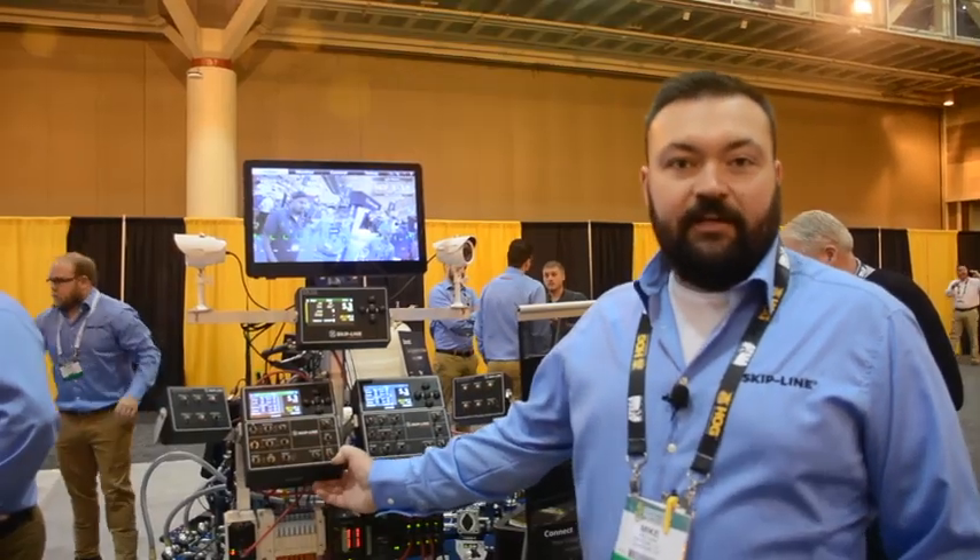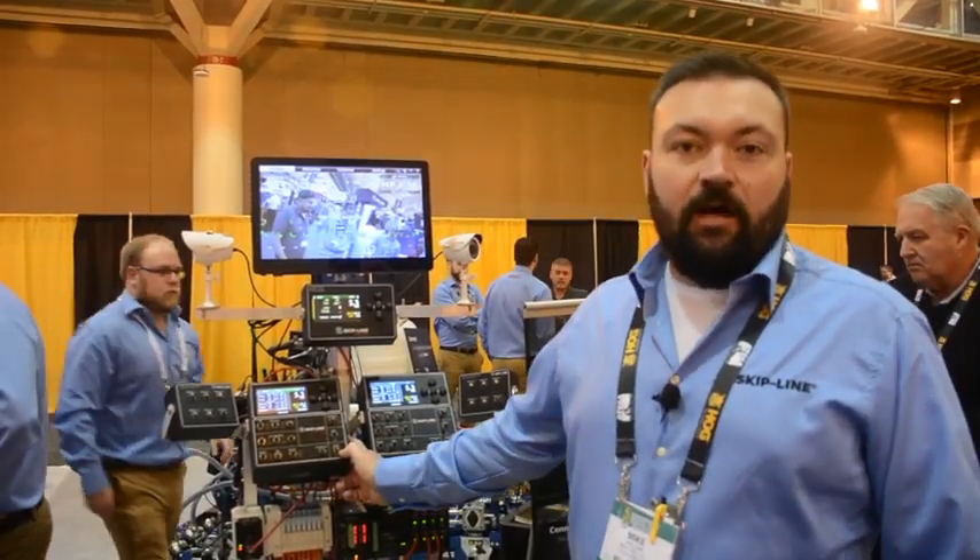Mike Lindell here, sales and support manager for Skipline by Specright. Wanting to show you today our SC12 system. This is our flagship system — the system you're going to get on long-line trucks.